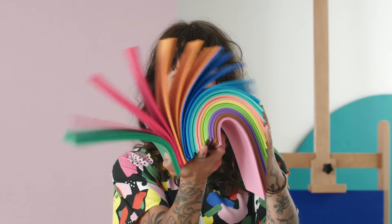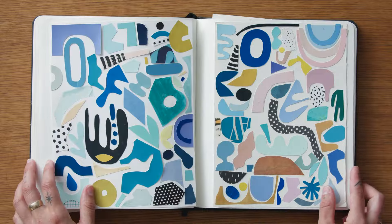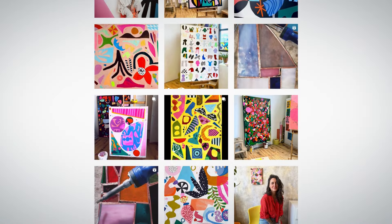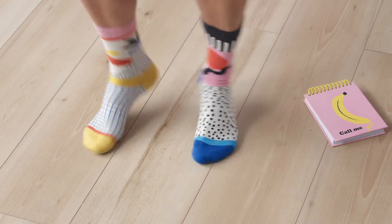My journey to full-time art has been a layered cake. I started collaging and painting years ago, and then began sharing my work on social media. It's really fun to see how my designs come out of the digital world and take a tangible shape.